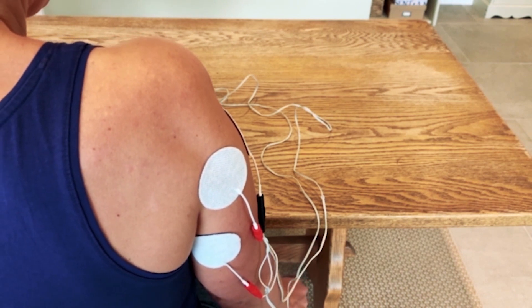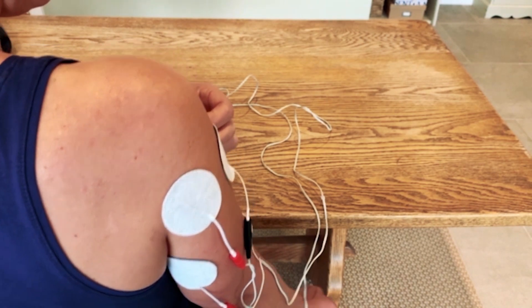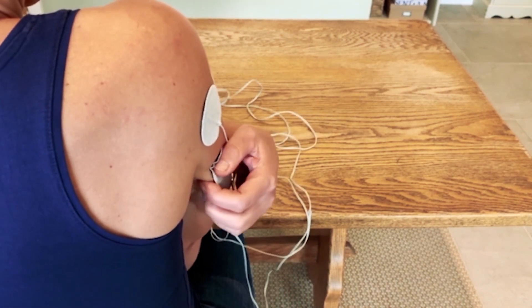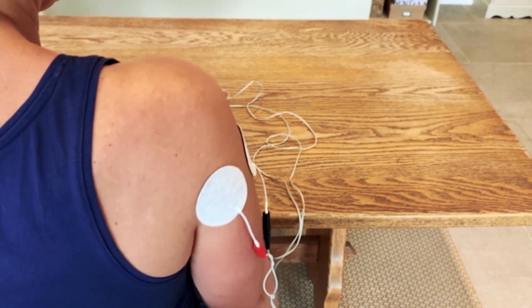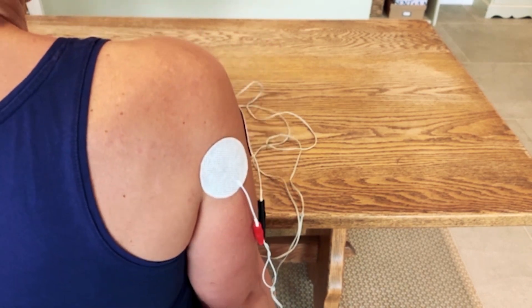Setup number two with one lead: take away the electrode right at the front and take away the triceps electrode. So you're just left with the mid and posterior deltoid.